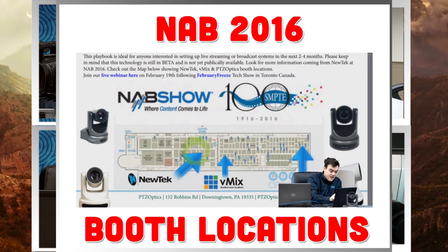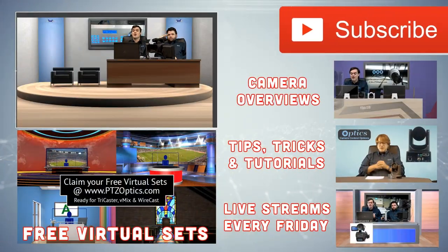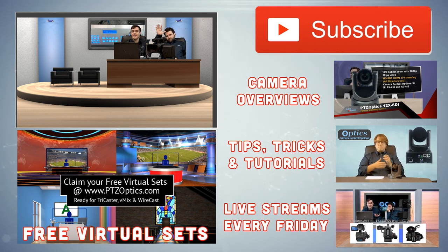If you can make it out to NAB, it's a place where you can definitely learn a lot about the products and offerings we have, and hopefully learn what you can do with this type of technology. Feel free to subscribe to our YouTube channel. We have free virtual sets that come with all of our cameras, and we've even got some free ones you can play around with. Camera reviews, tips and tutorials, and we have live streams every Friday. Thanks for watching everybody, have a nice day. Bye guys.